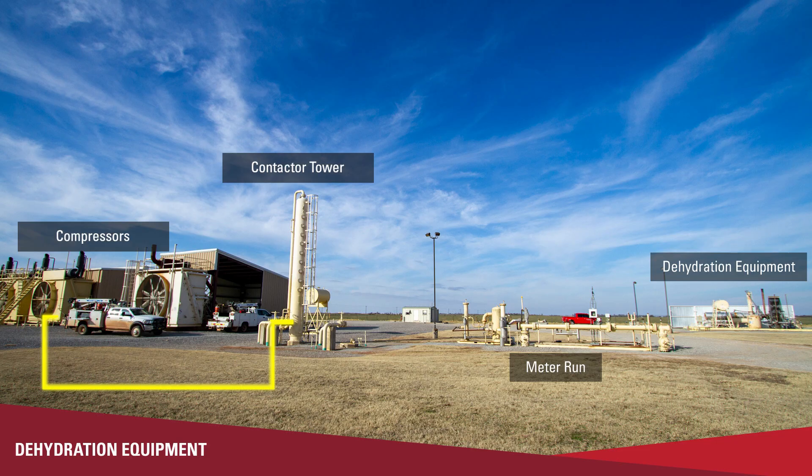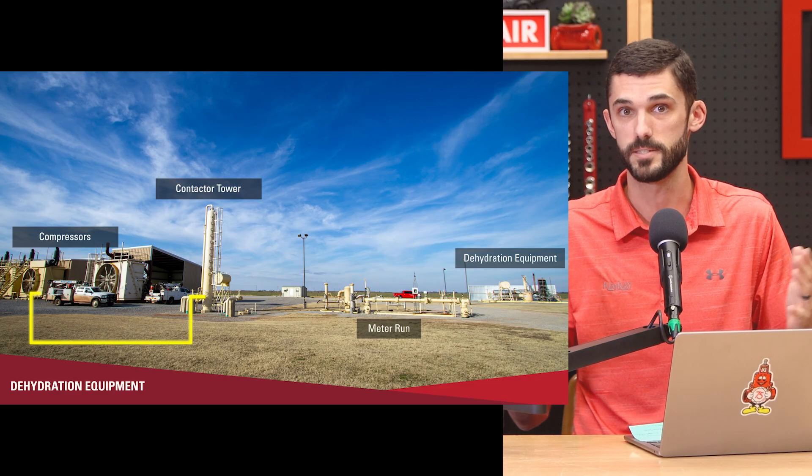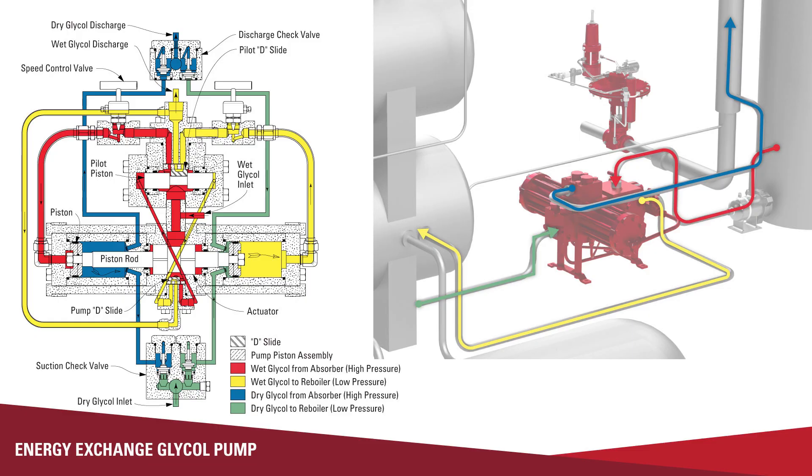They could be sized from half a million cubic feet per day all the way up to 30 to 40 million cubic feet per day. It just really depends on what the producer is trying to do and how much gas volume they have, but all the equipment works the same — it's just the size difference between those systems. The energy exchange pump is called that because it exchanges the pressure that's in the contact tower for movement of the pump and circulation of that glycol through the system.